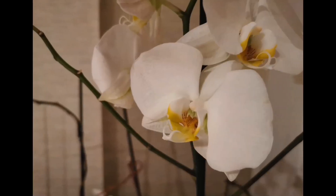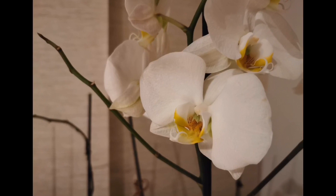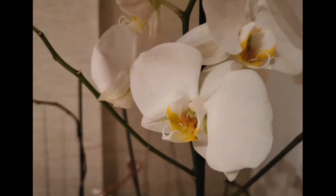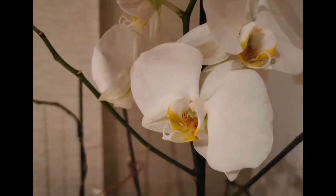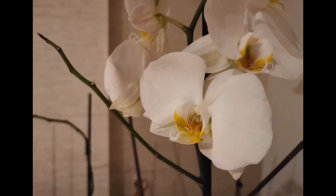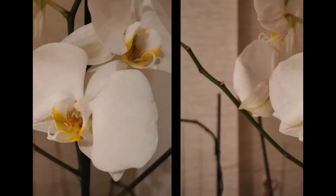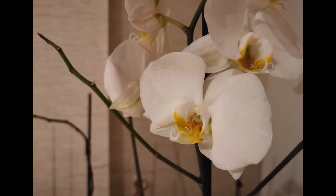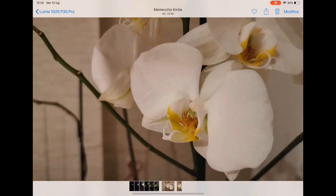Another scene: this is a low-light environment but there was a tiny light in the room, so the conditions are better here. I can't really see any differences between the Lumia shot and the Huawei shot, so this is great for the Lumia. The comparison is finished.